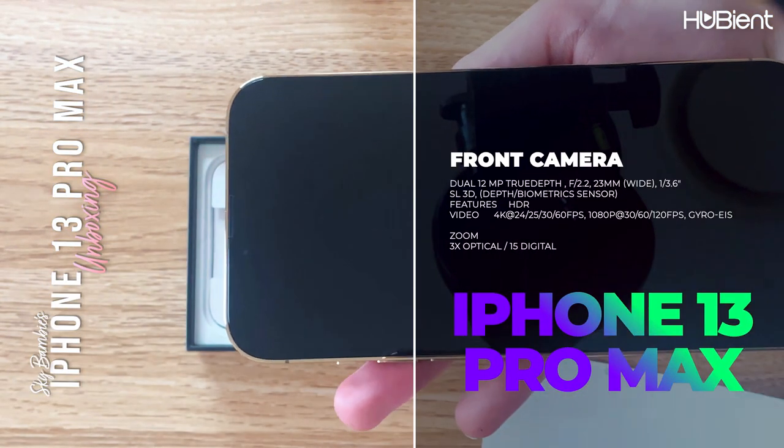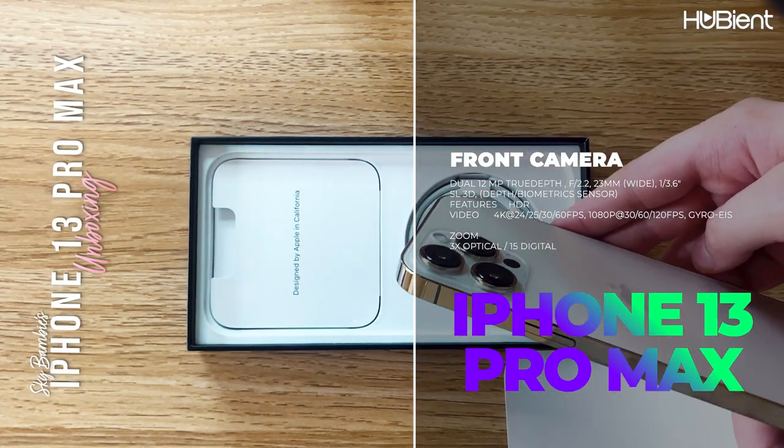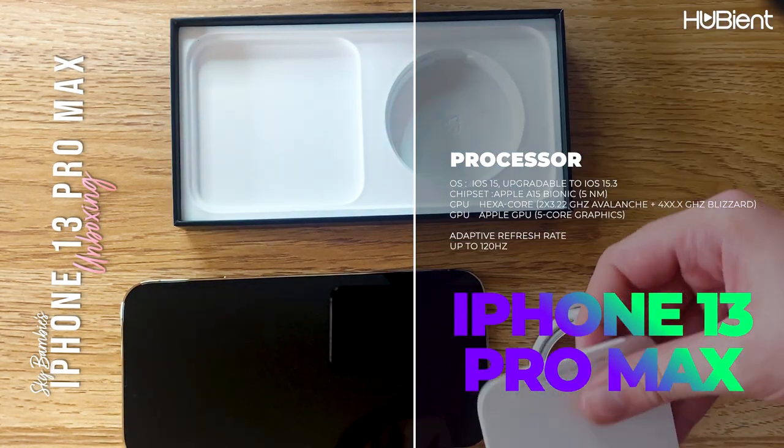The front camera has a 12MP true depth and the zoom has 3x optical with 15x digital zoom. The processor is an A15 Bionic and the adaptive refresh rate goes up to 120Hz.